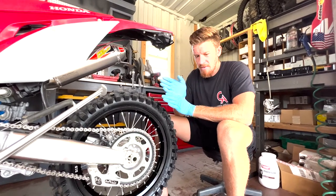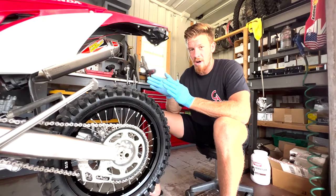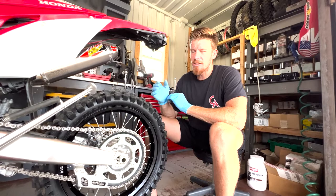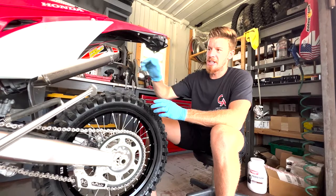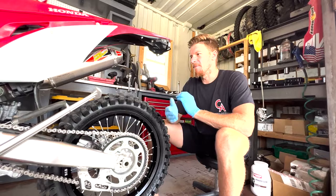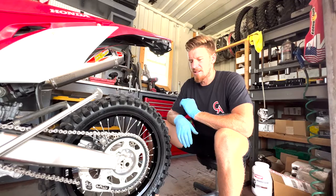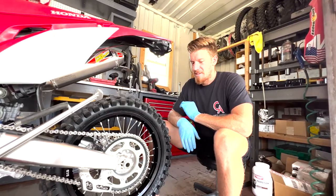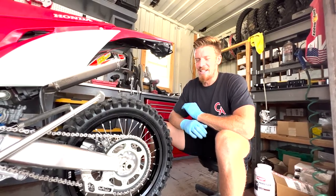A lot of the other aftermarket cheaper chains come much wider, and you'll find they'll grind a groove in your cases — not so much in the Austrian motorcycles, but for sure in the Honda motorcycles. As the wider chain goes through the countershaft area it'll grind a groove. I used to be sponsored; I'm not sponsored anymore, and I still use DID chains.